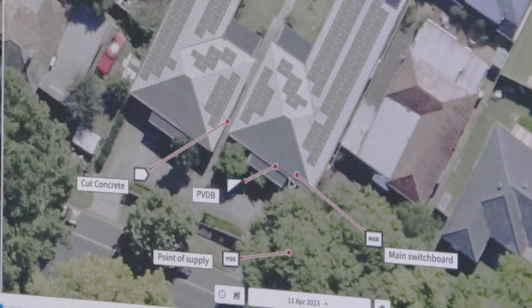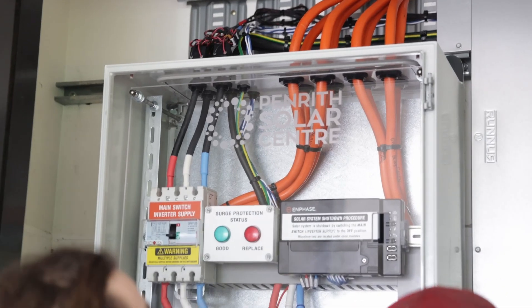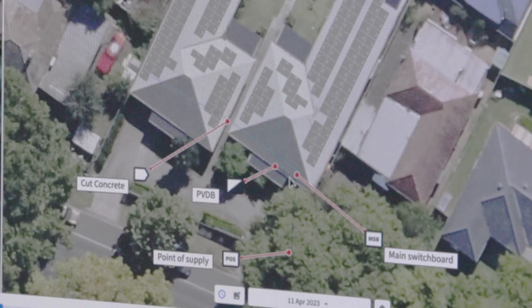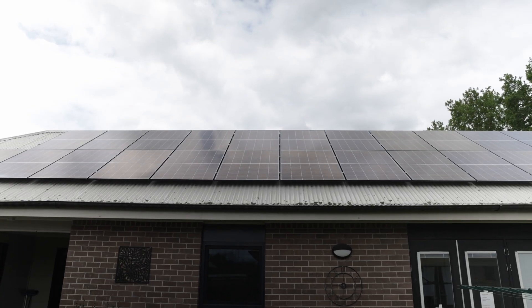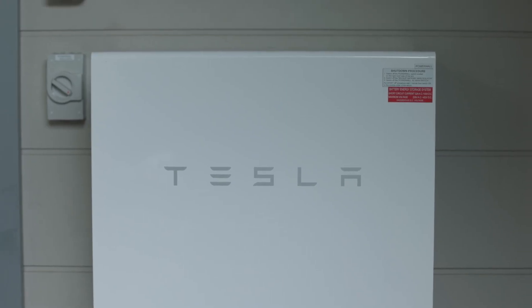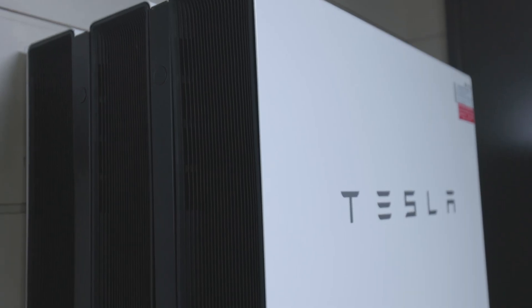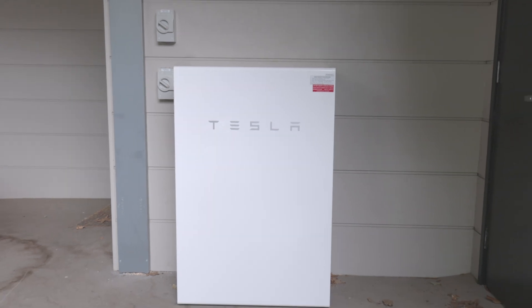Next to the main switchboard, we've mounted our commercial iBoard, which is where all the solar panels are wired back to. That is the central point of supply and where we measured the consumption for the entire property as well. Next to the commercial iBoard, we've installed our Tesla Gateway and three Tesla Powerwall 2s, utilising the Tesla Genuine Stacker Kit. This is one impressive piece of kit and makes the batteries look like one super battery, instead of spreading them across a wall when we don't have great wall space available.